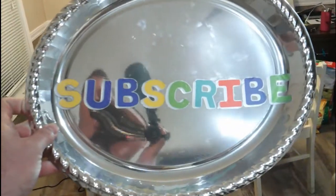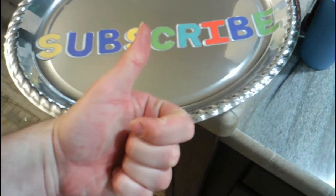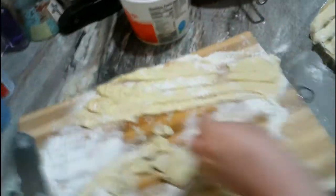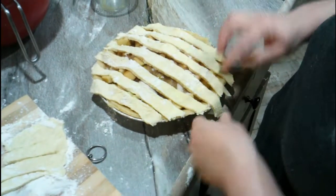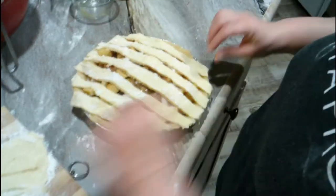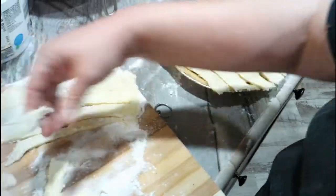Don't forget to subscribe and that big thumbs up. My wife says don't say 'give me the finger.' I'm like, alright. And it's not pretty, folks, because I'm just not that detailed. Maybe it'll taste good to offset it being ugly.